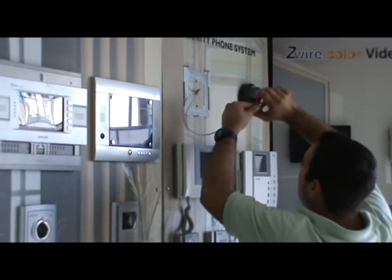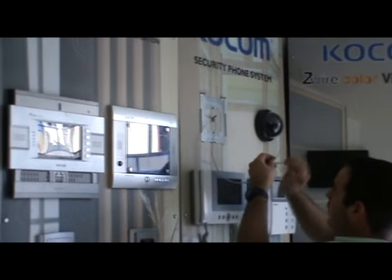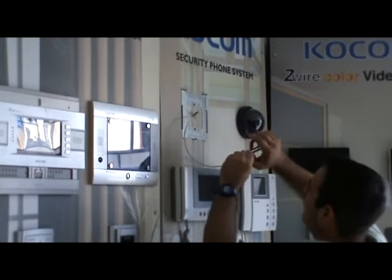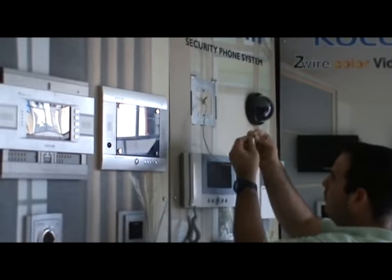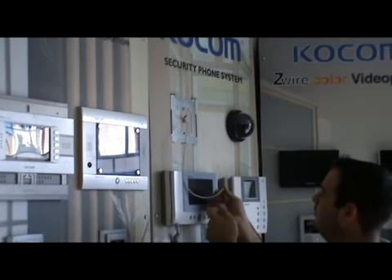Make sure the cable coming from the camera to the monitor is long enough for the connection. Trim all cables — you are going to use four wires for the system and two wires for the lock.